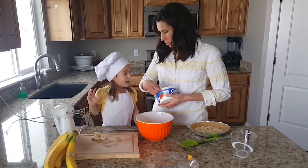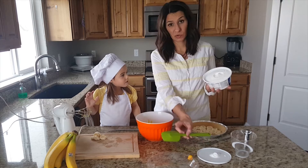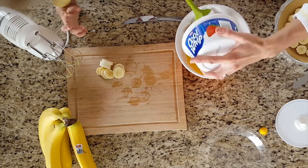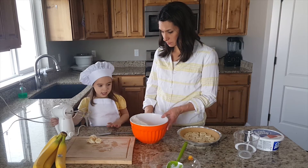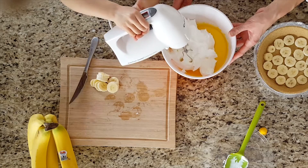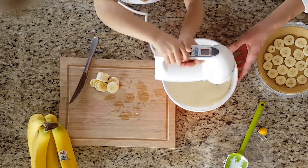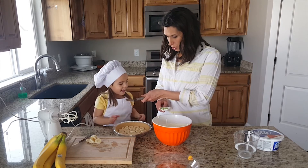Now we have the cool whip. You can use real cream for this — it does taste better with the real stuff — but this just makes it easier. I'll hold it and you scoop it out. Now we're going to scoop some onto our pie: I'll scoop and you make it smooth.